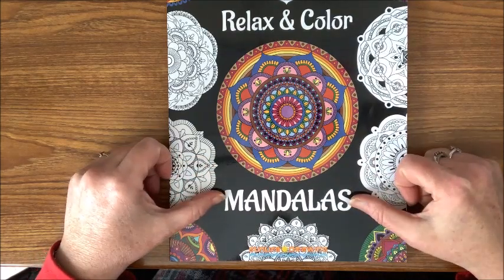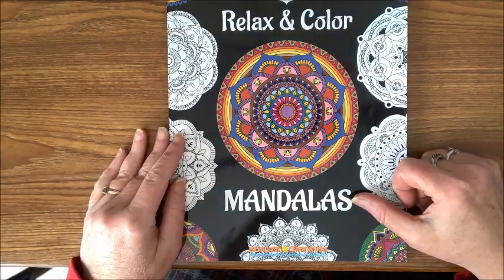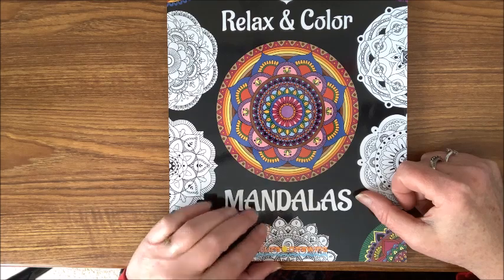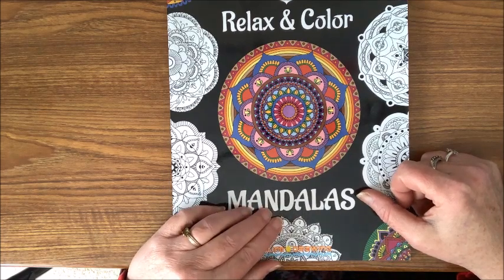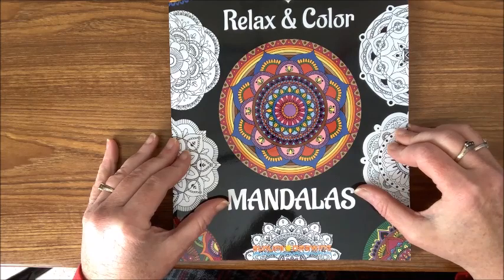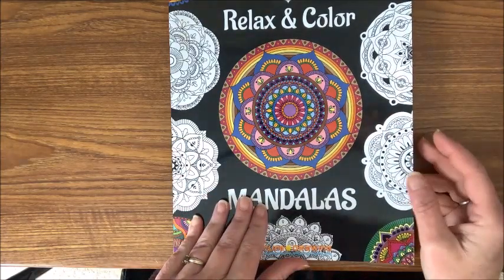I found out from a subscriber that the correct way of pronouncing this is not 'mandala' or 'mandala' — it is 'mandala.' 'Mon' meaning design or circle, I would have to go back and look, but it is 'mon' as in M-O-N, not 'man' as in M-A-N. So: Relax and Color Mandalas.